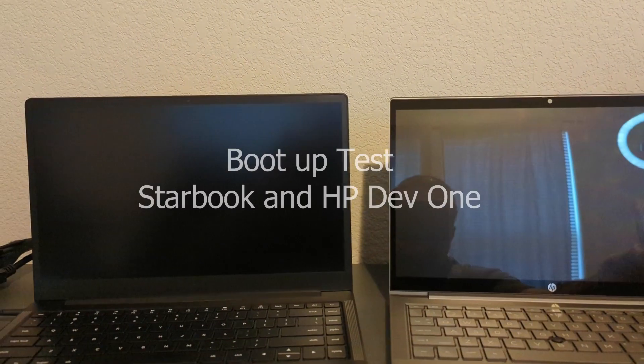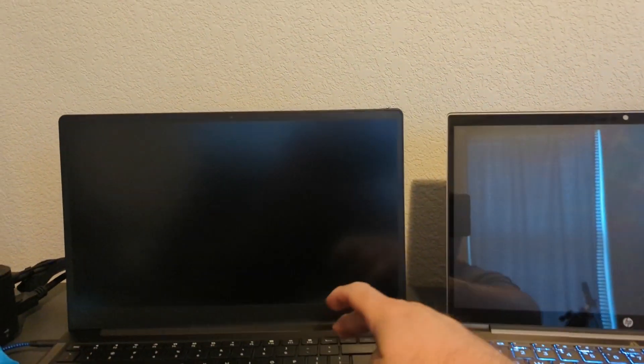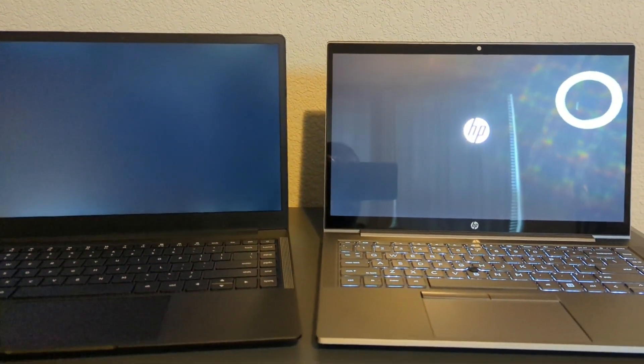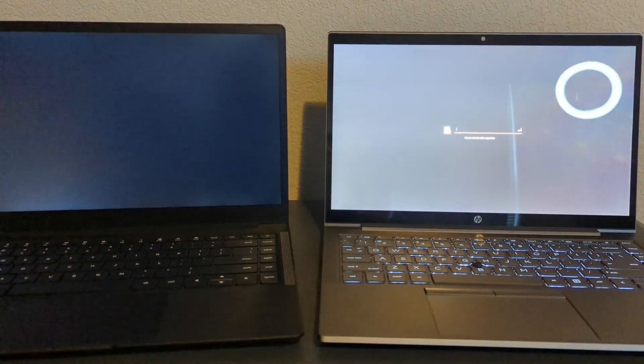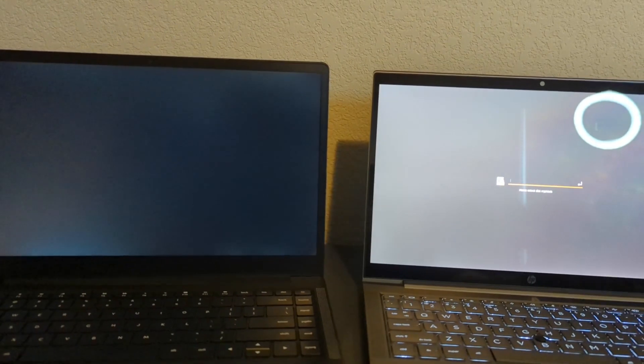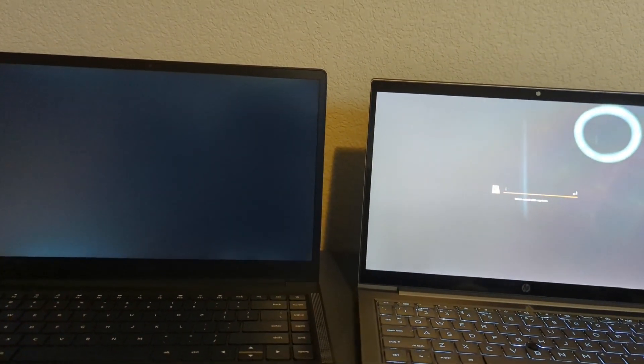This is the boot-up test that was requested — testing boot speed on these systems. We're already up on the HP.